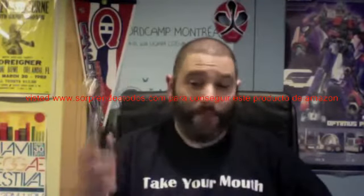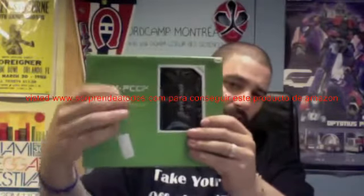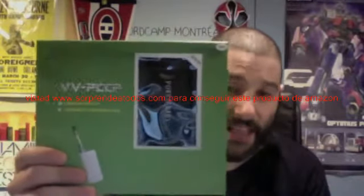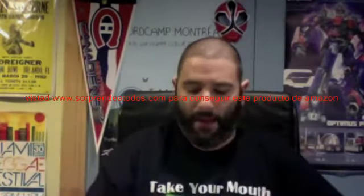Let's unbox this bad boy and see what comes with it. This is the box it comes in — very cool, really nice packaging. It's a solid box with a nice see-through window where you can see the Power Baby mod. In China, it is known as the VVPCCP — a high-tech Chinese name for this mod — but we are now calling it the Power Baby. That's how it's been branded by Nick Fit Nation.